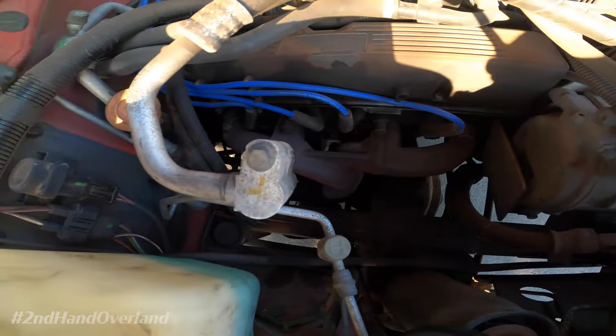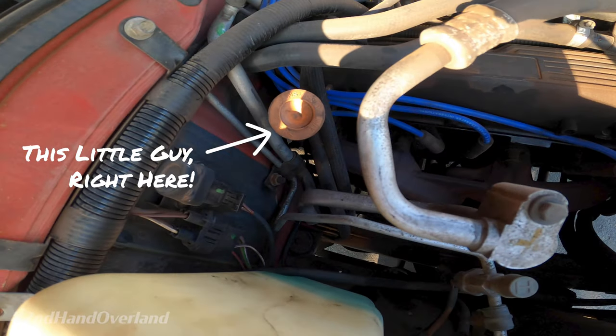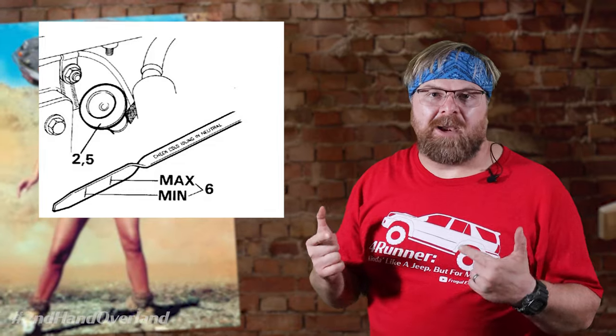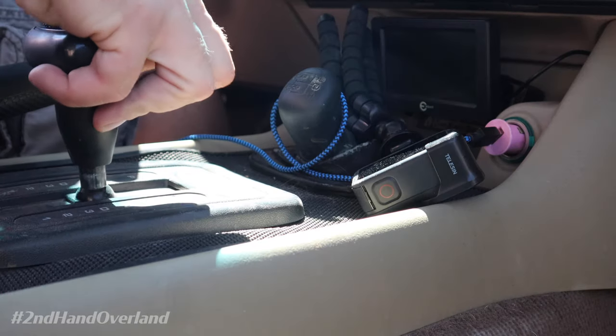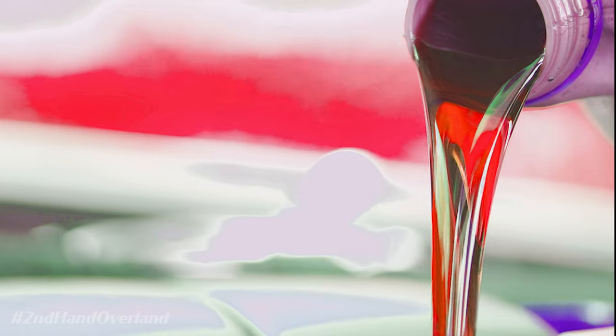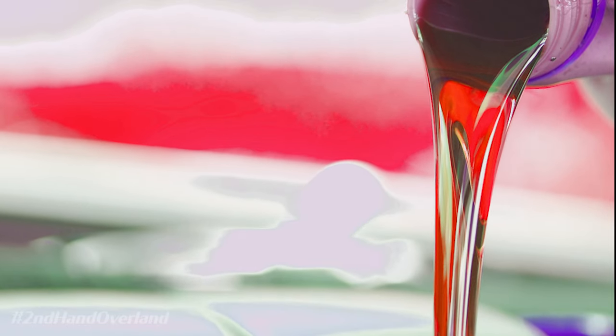Use the funnel to fill the transmission back up with ATF at the dipstick tube. Check the level on the dipstick after about every quart or so. When you get about halfway in, it's going to show inside the normal operating area. Go back to the cab, start the car, and with your foot on the brake cycle through all the gears in the transmission, then put it back into neutral and set the parking brake. Continue filling ATF through the dipstick until it's in the normal fill range — it should be right at about 8 quarts total.